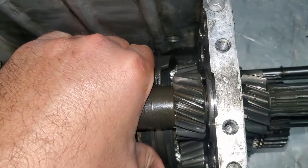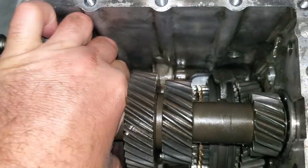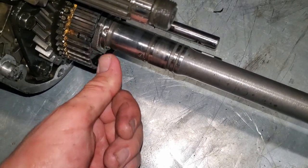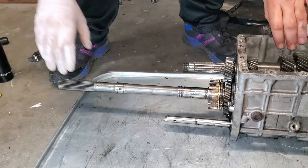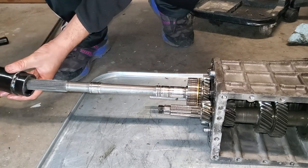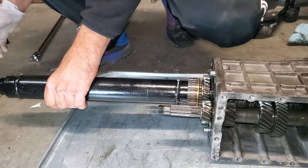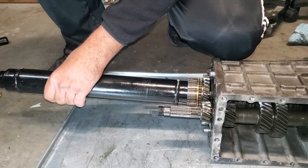Now we're going to put both synchros into gear so we can lock the driveshaft and the main shaft to take this nut off without the whole assembly spinning. With both first-second and third-fourth in gear, we've got it locked - I'm going to slide on this big custom-made 41 millimeter socket and very carefully remove this nut, making sure that tab is bent enough not to scrape up those threads, because if you damage those threads it's going to trash your main shaft.